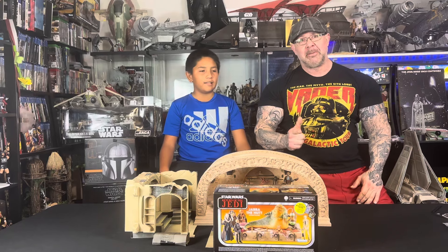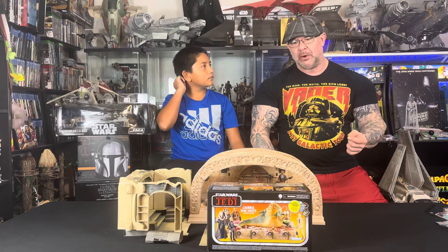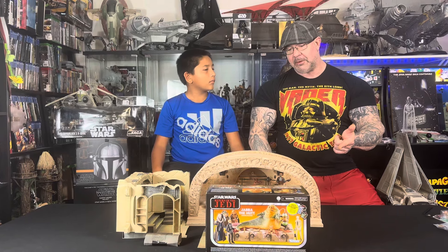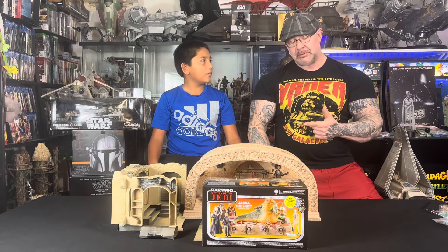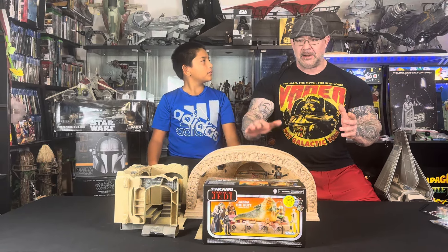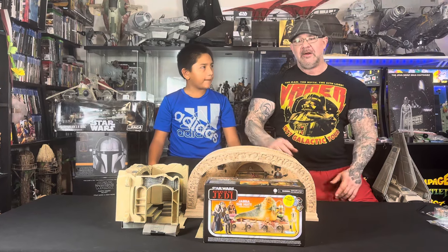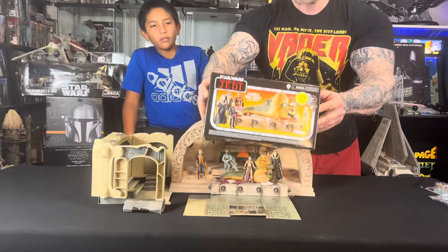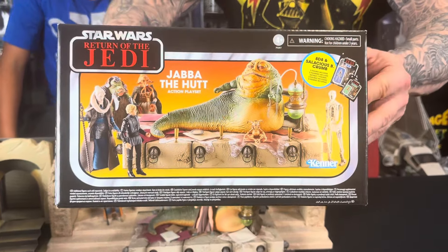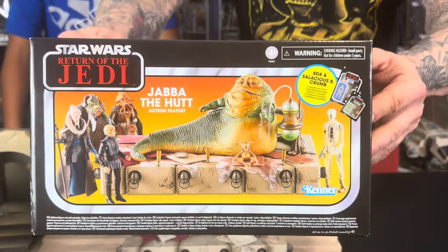Today we have the Jabba the Hutt Action Playset. This was an upgrade set made for the Jabba's Palace set from the Book of Boba Fett show. The Book of Boba Fett had the palace, but it had all the items from the show, not from Return of the Jedi. So what they went ahead and did is reissued this Jabba the Hutt Action Figure Playset, and I set it up with everything else we have here so you can see it in its natural habitat.